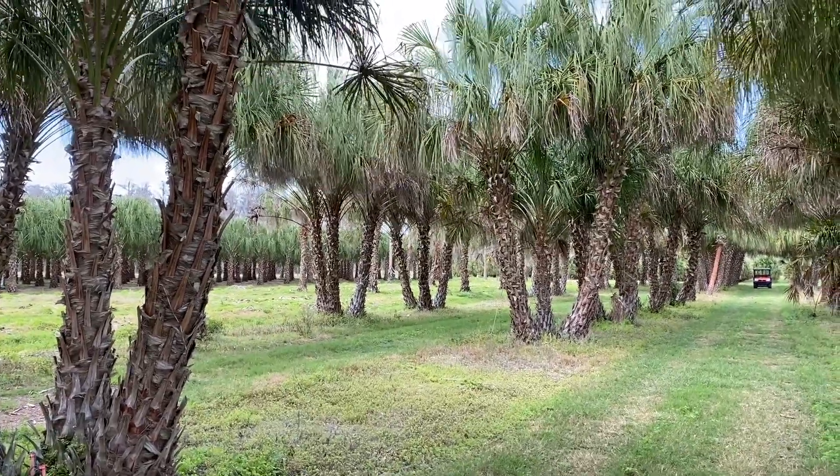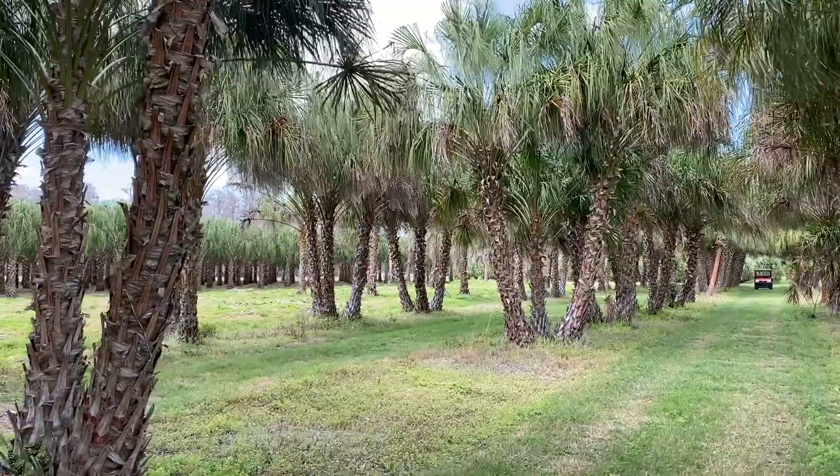Good morning tree lovers. I'm Joel Mizell with The Tree Planters at thetreeplanters.com.